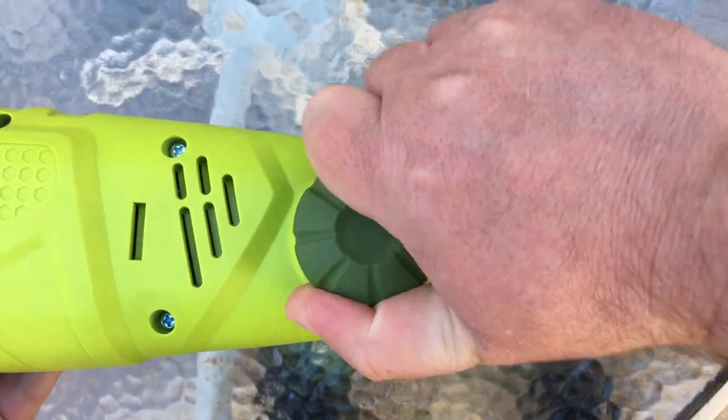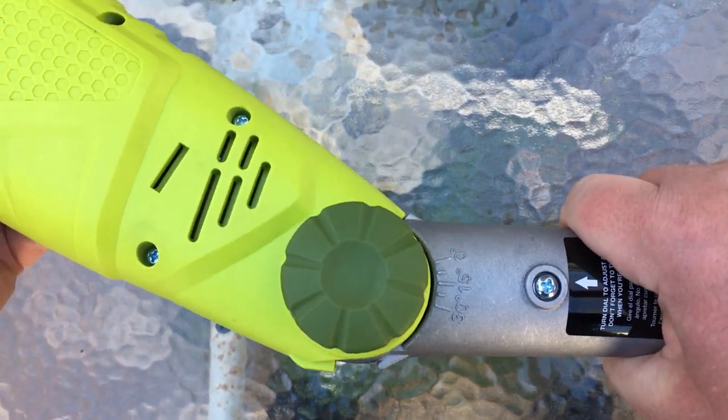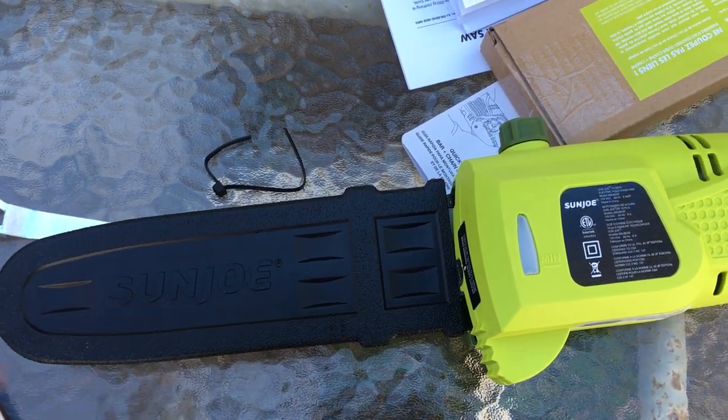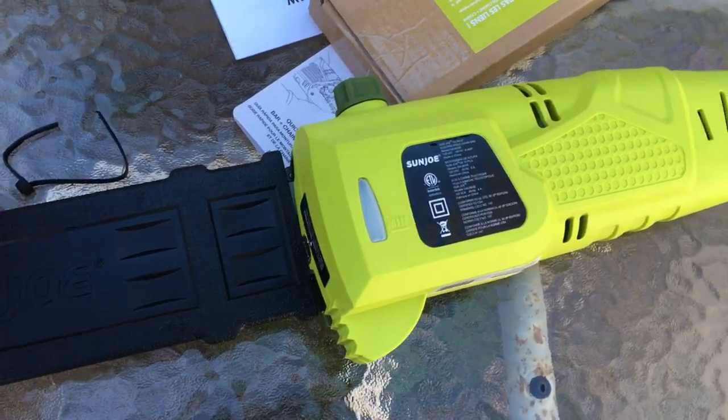The head of the pole saw is able to be moved, so what you're going to want to do is unscrew this, and you can move that up to 30 degrees. It's super easy to go ahead and put on the blade — they provided everything that you needed to do it with.